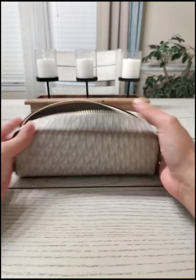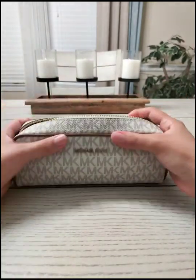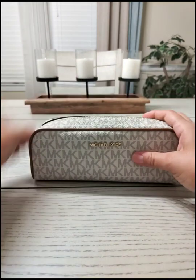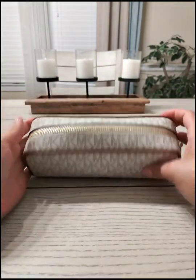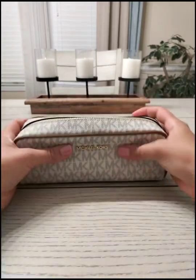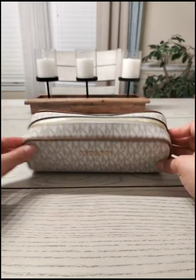A lot of stuff you can fit in this one — pretty impressive. So you can use this as a pencil pouch, a little makeup pouch, or for small accessories. It closes smoothly with no warping at the top. It looks a little bit bulky, but not too much to notice.